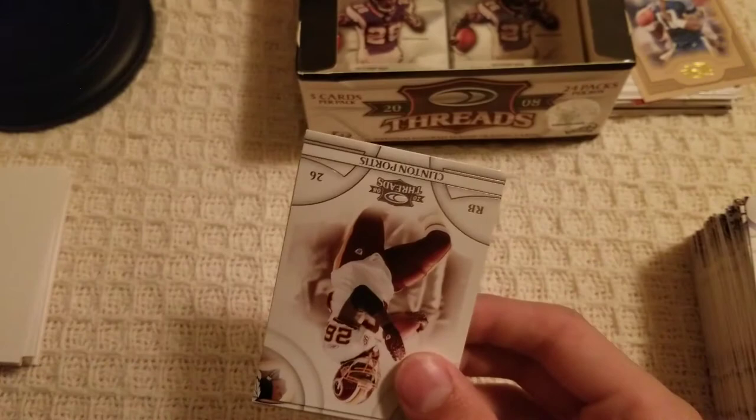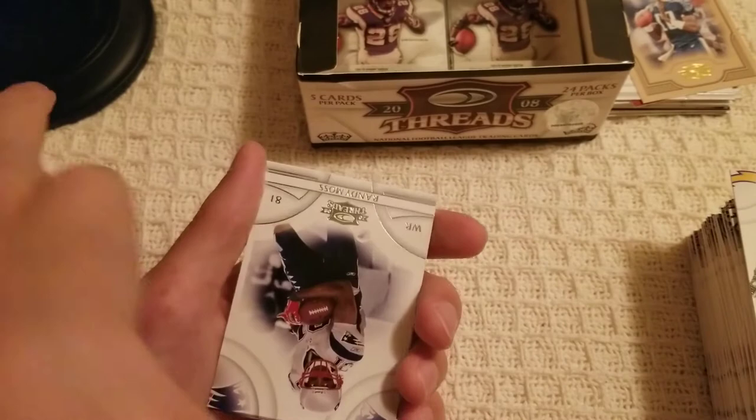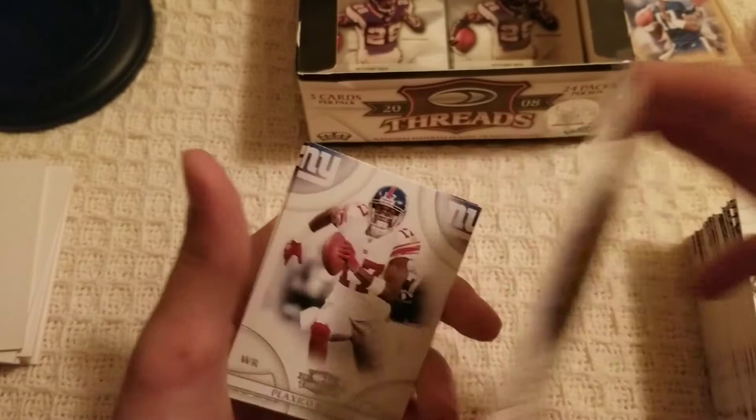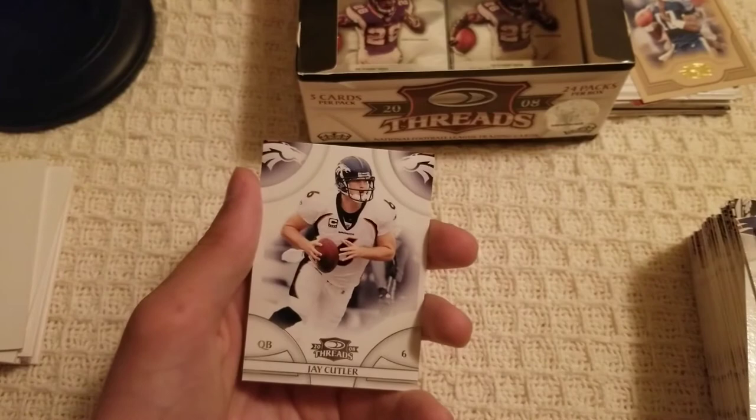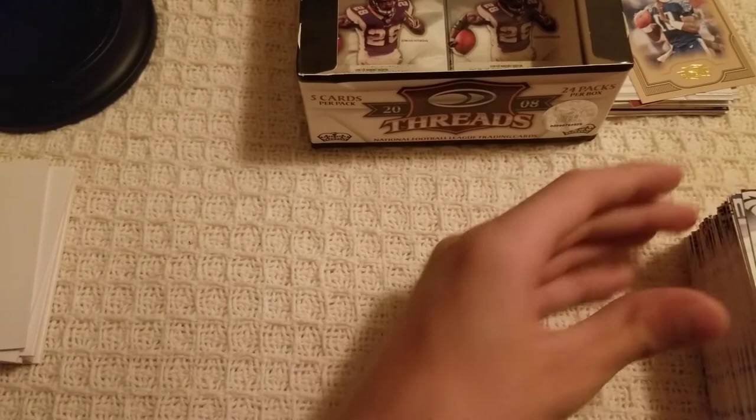Clinton Portis, Sean Merriman, filler card — of course it's always a filler card. Randy Moss on the Patriots, Plaxico Burress — that's a fun name to say. Jay Cutler on the Broncos — I'm going to be honest, I did not know Jay Cutler played on the Broncos.